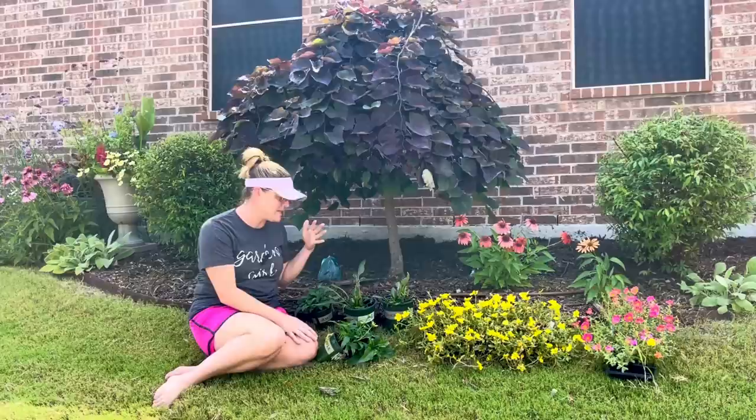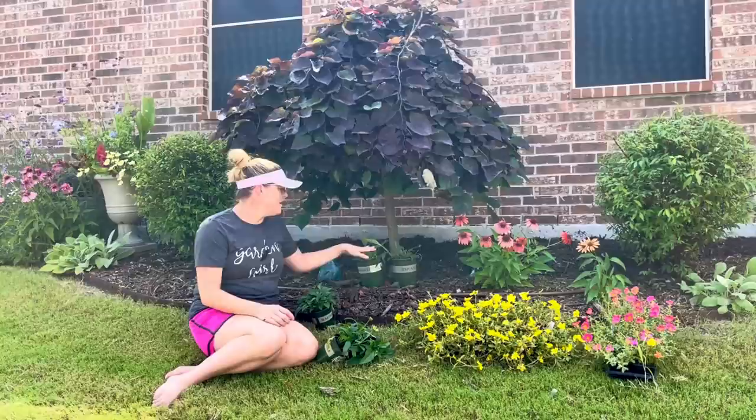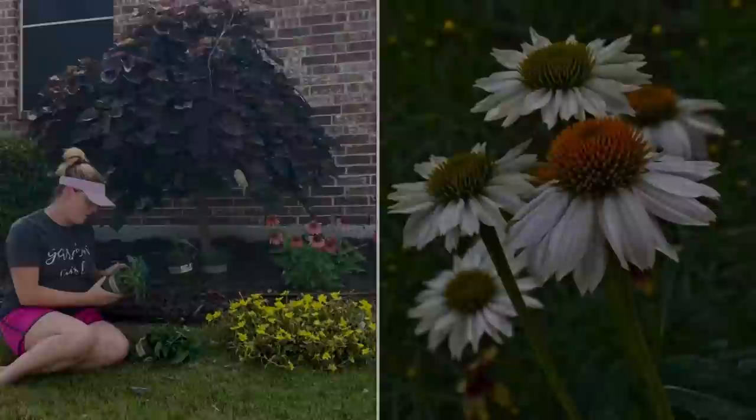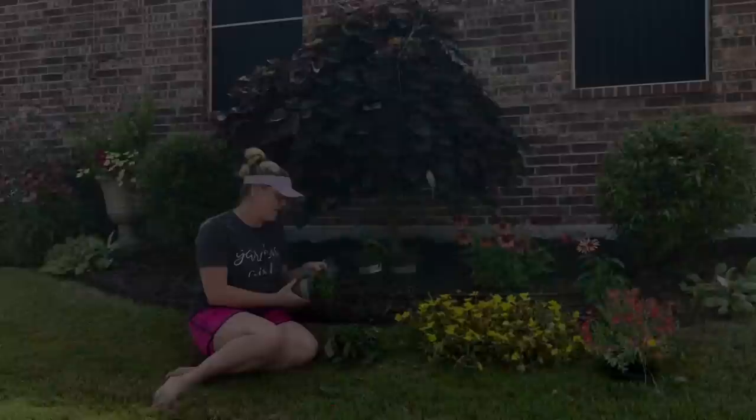I have two that are orange tones — they are Sombrero Salsa Orange, about 18 to 20 inches tall and 22 to 24 inches wide, and these are perennial in my area. Coneflowers are wonderful. These coneflowers are my go-to for the heat of the summer — they like the heat, give you a big burst of color, and really put up with all of the heat. Then I've got three Pow Wow White coneflowers, also from my clearance haul from Lowe's — about 16 to 20 inches tall, 12 to 16 inches wide, and also perennial in our area.